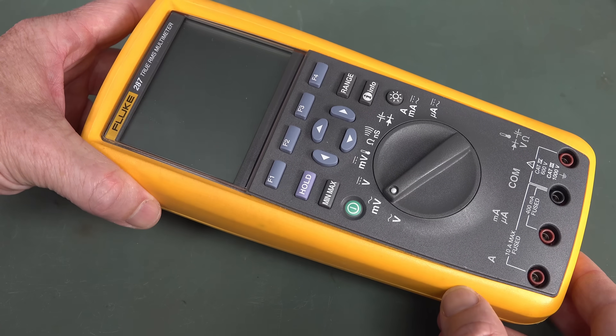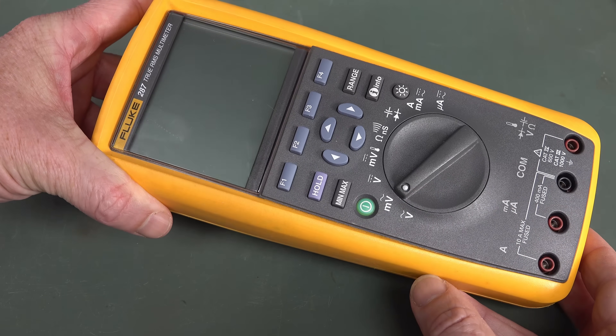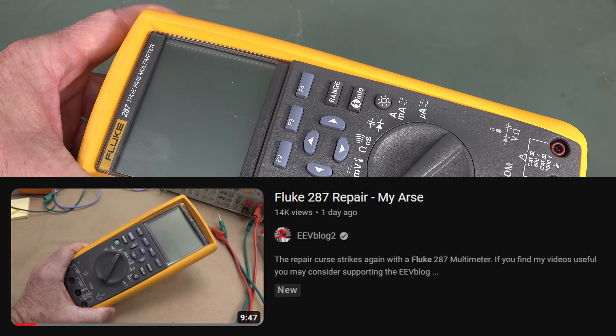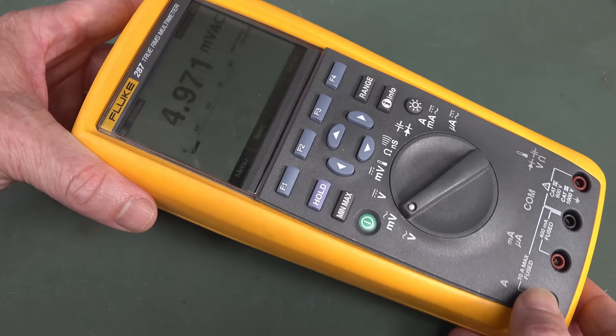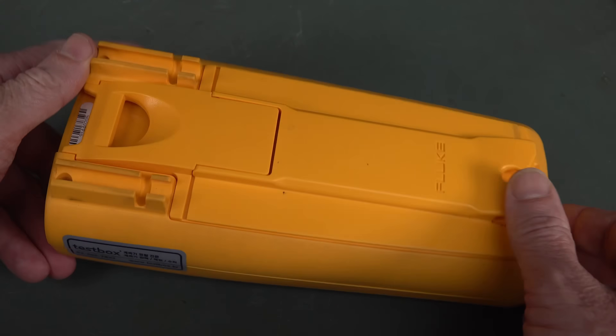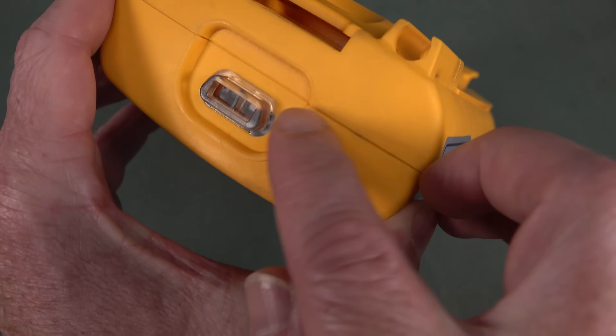Time for a quick teardown of this Fluke 287 True RMS Digital Multimeter that I scored on eBay. I was hoping it would be foldy, and I'll link into a second channel video up here and down below if you haven't seen it. Well, it's not foldy. It works just fine and dandy. So let's take this thing apart, because I've never taken apart a Fluke 280 series before.